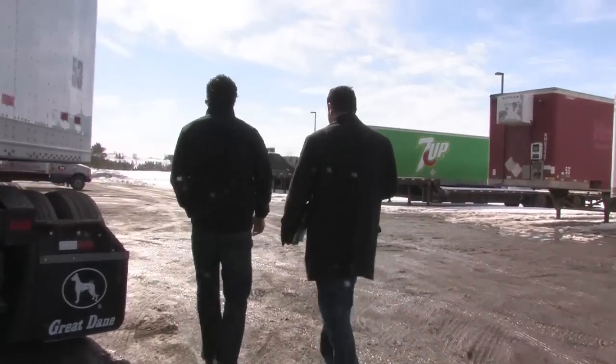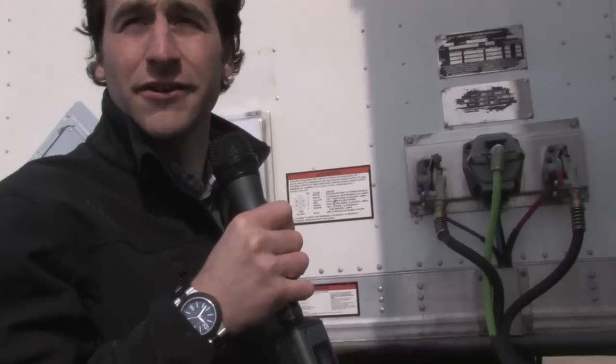In two weeks' time, George and I will be back to take a closer look at the converter dolly. For Transportation Matters, this has been James Menzies.